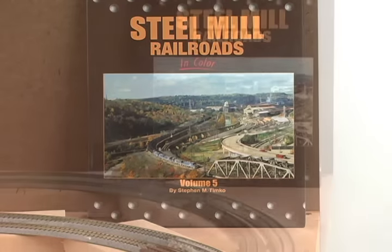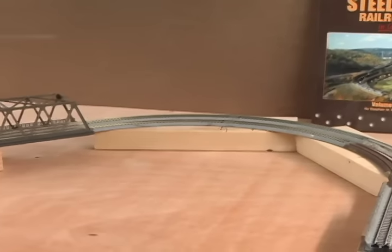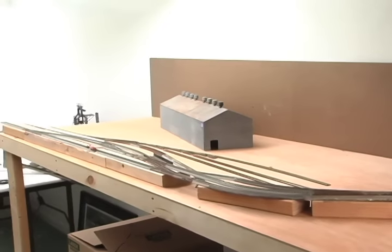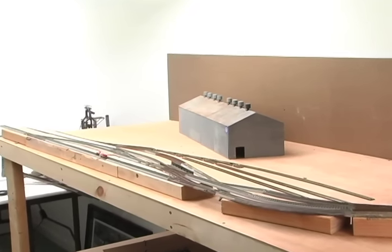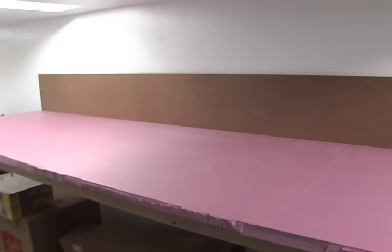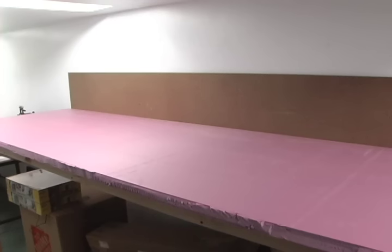Now, like most people, I did start with the plywood, and I mocked out how I wanted my layout to be with Unitrack and with some 2x4s. But instead of starting with a flat surface and building up from there, I like to start with the pink foam first. You can get this at any hardware store — I prefer anywhere between one inch to two inch thickness.